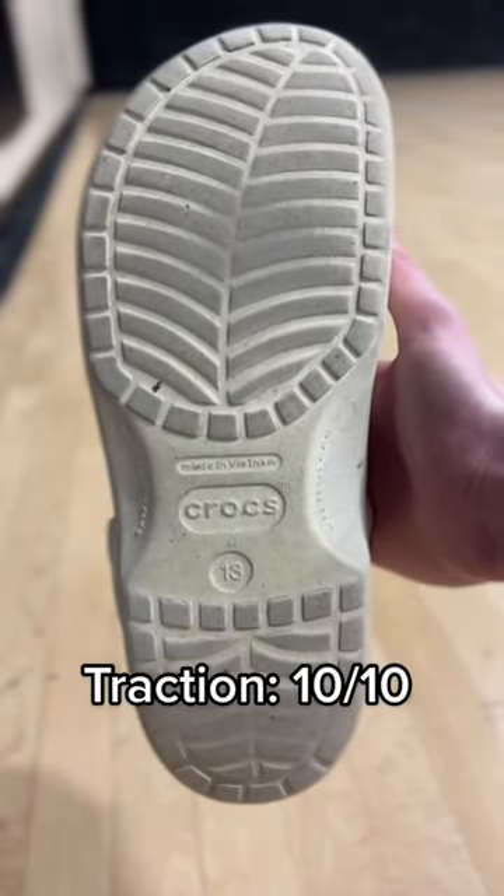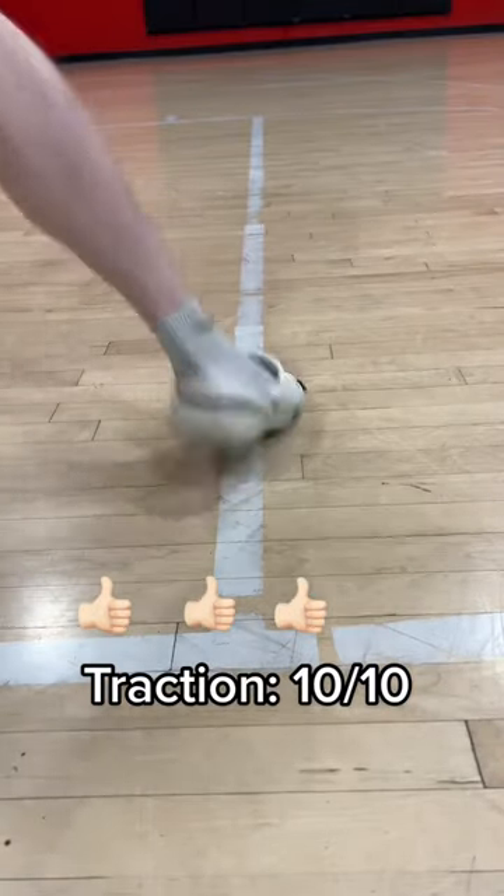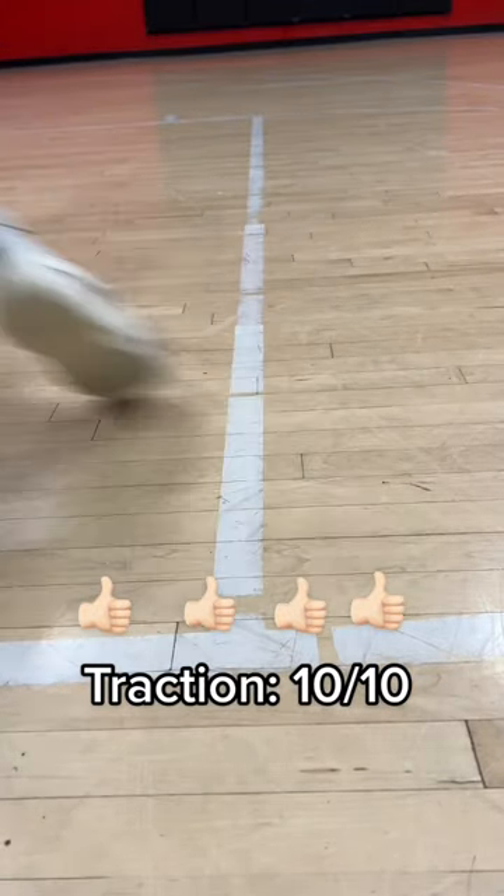Design is 11 out of 10, especially with my little turtle jibbitz. Traction is a 10 out of 10 — this is just like the Curry 8s because the Croc has a foam bottom as well. Four out of four on the traction.